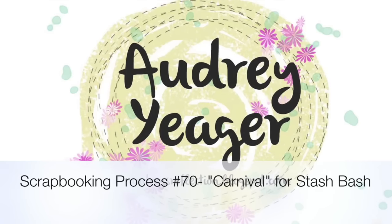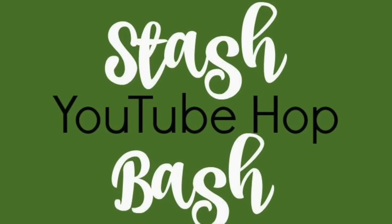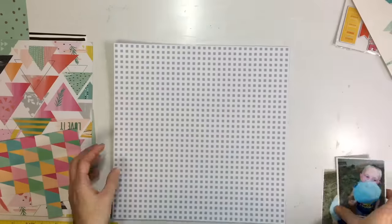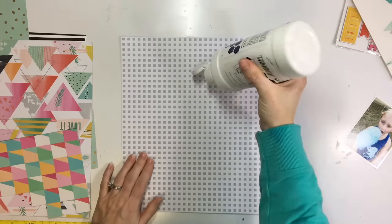Hey everybody, it's Audrey. I'm back with video number 70, and again this is for the Stash Bash YouTube Hop, which we are doing once a month and picking a certain item in our stash to use. This month we are focusing on enamel dots, rhinestones, or gemstones.